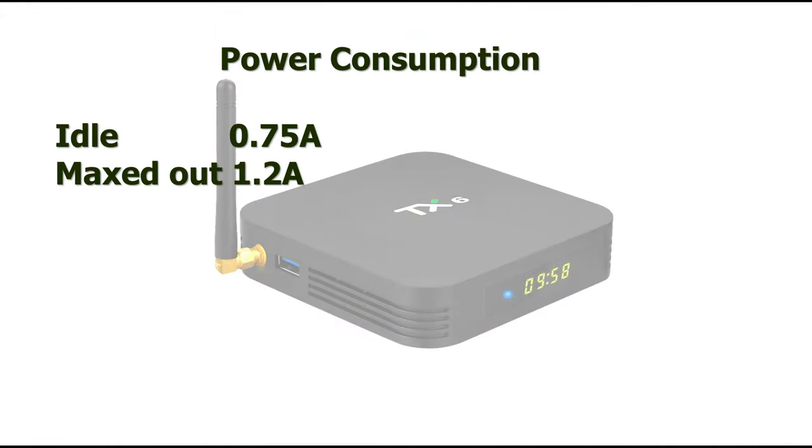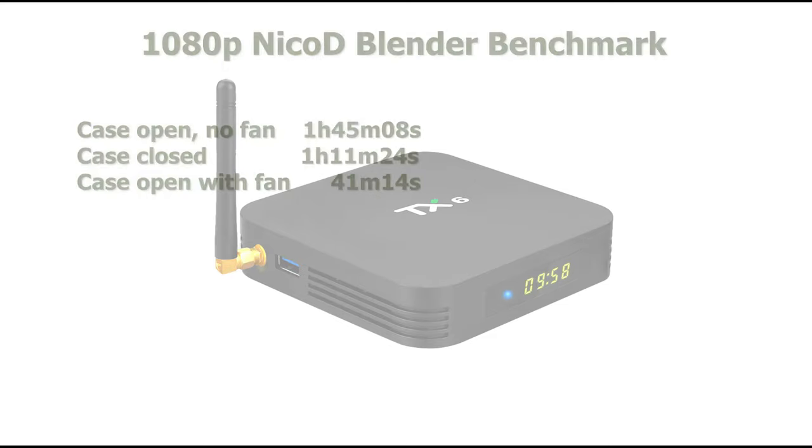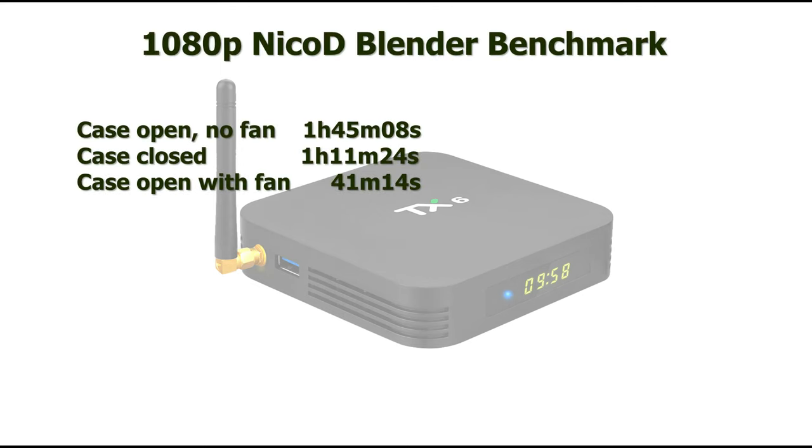In idle it consumes 0.75 amps and maxed out it goes to 1.2 amps - this is without anything connected to USB and no Wi-Fi or Bluetooth. Then the Blender benchmark results: with the case open it took 1 hour 45 minutes and 8 seconds, constantly throttling to 480 MHz or 720 MHz - just unusable. With the case closed it's a little better at 1 hour 11 minutes and 24 seconds. Then with the case open and the fan on top, 41 minutes and 14 seconds. A fan makes a huge difference for heavy tasks.